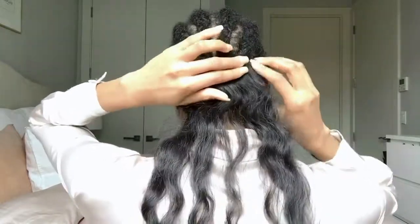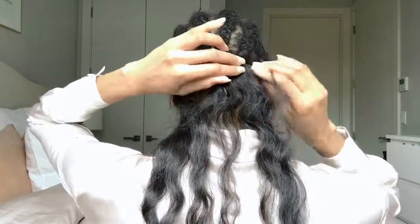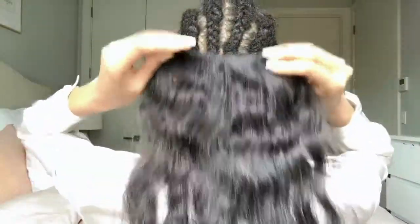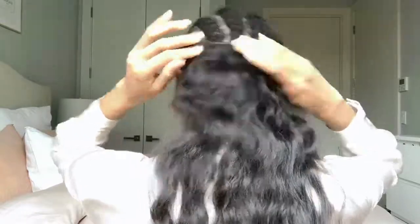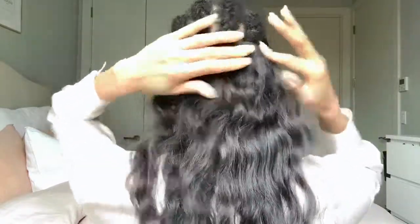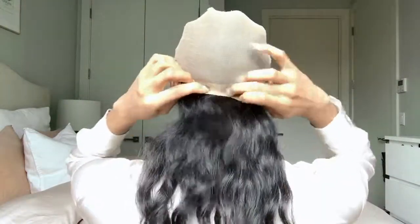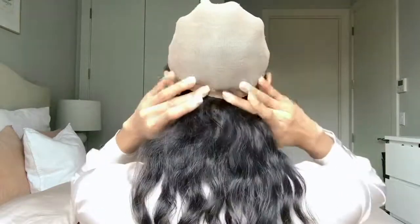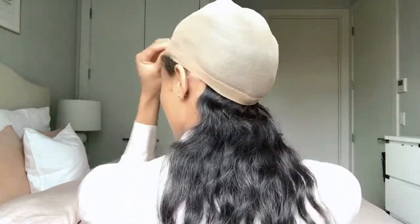Don't judge my braids — I know I look a little crazy right now, I was lazy and didn't feel like braiding it perfectly. I put the wig back over it and this is what it looks like.